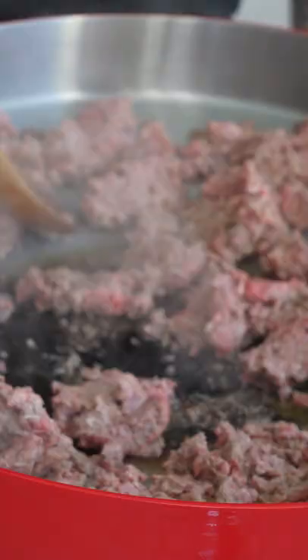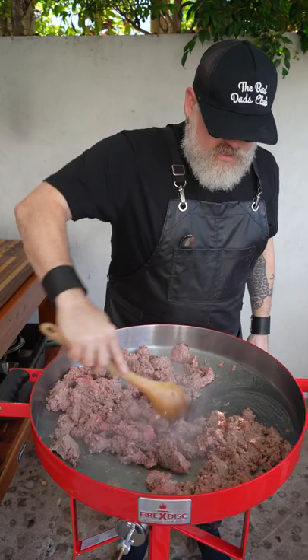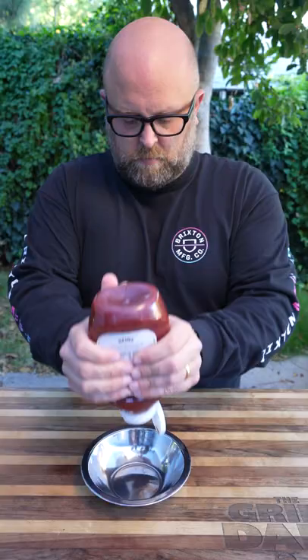Give it a little bit more olive oil. Start to move it into the center — some of the fat's rendering now.